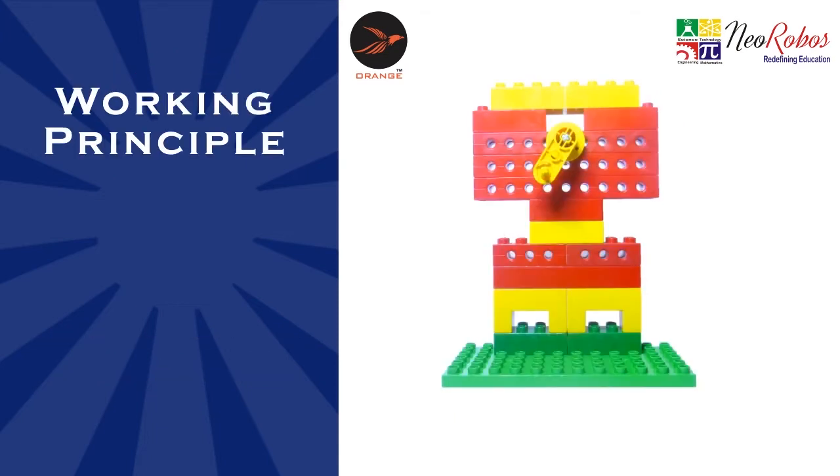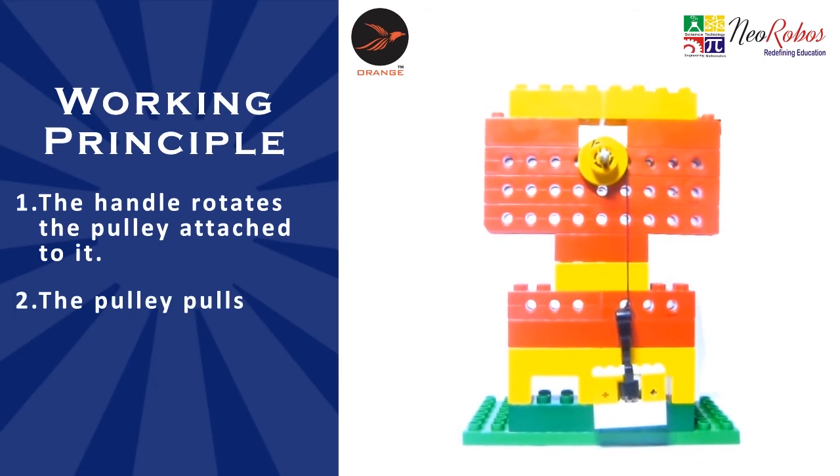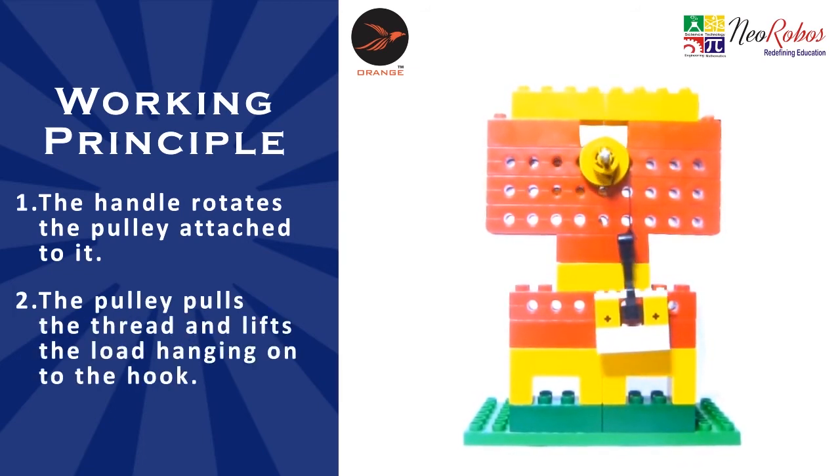Let us understand the working principle of this model. The handle rotates the pulley attached to it. The pulley pulls the thread and lifts the load hanging on to the hook.